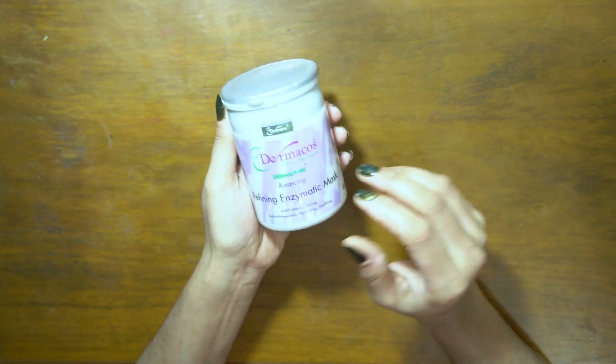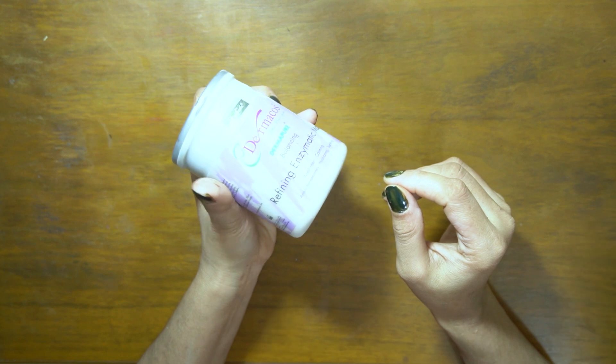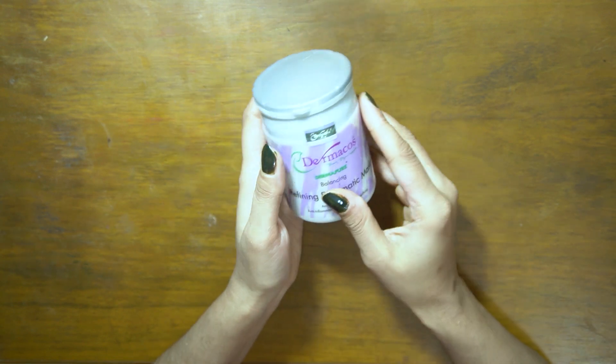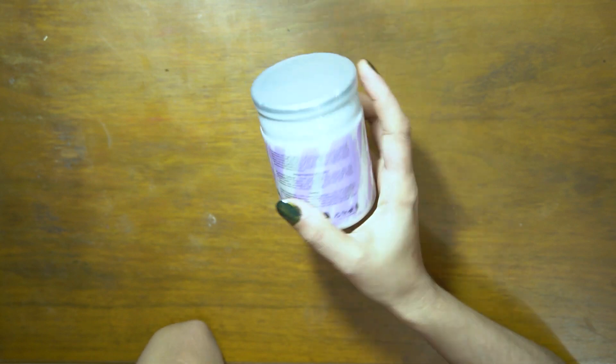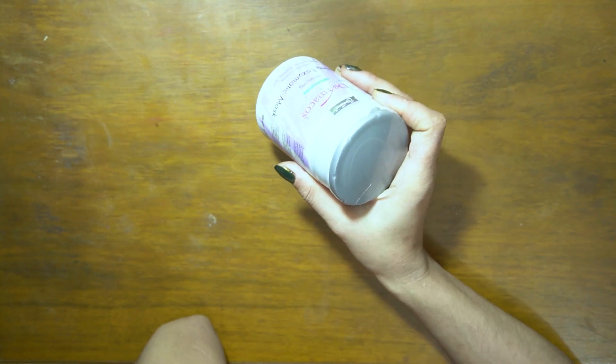Let's talk about the derma cost refining enzymatic mask. What is it formulated for? It removes impurities from your skin, increases blood circulation, and gives your skin a fresh look. It makes your skin normal, healthy, and gives it a very bright look.